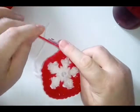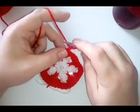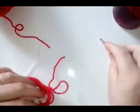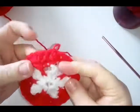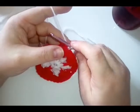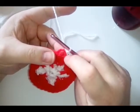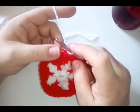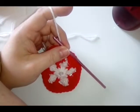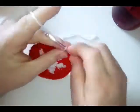I'm going to fasten off the red and rejoin white, because I want to finish with a blue round at the end. You can continue with the same color or change color entirely — it's up to you. To make it easier, I've joined white into the same place I just fastened off. Now we're going to start squaring this off — making some corners. Chain three.